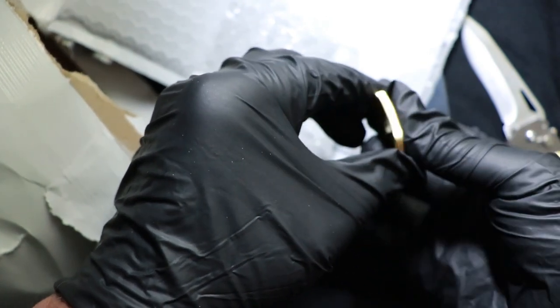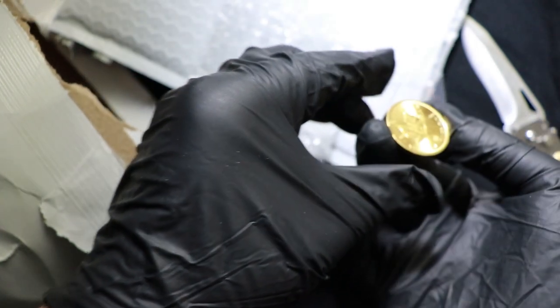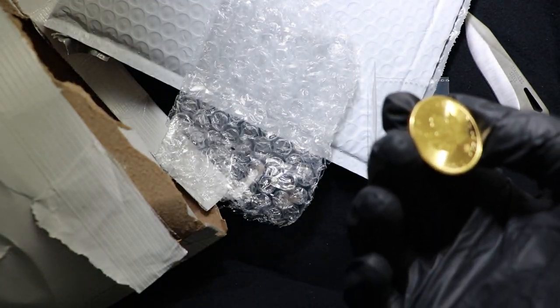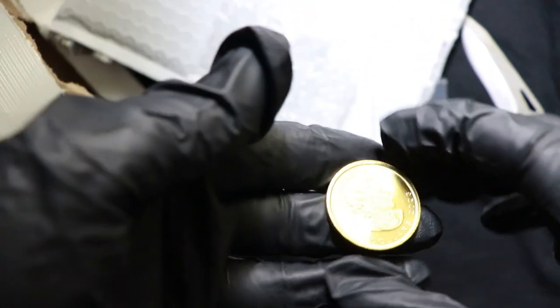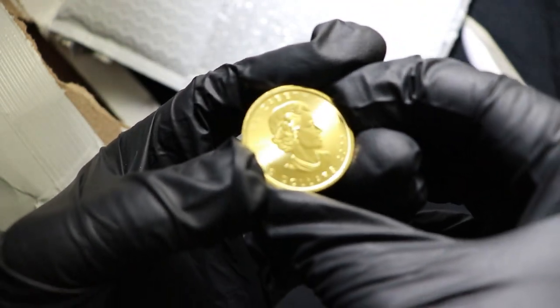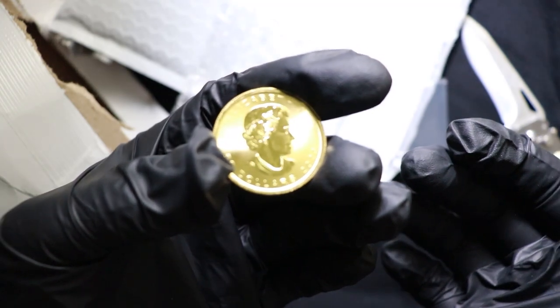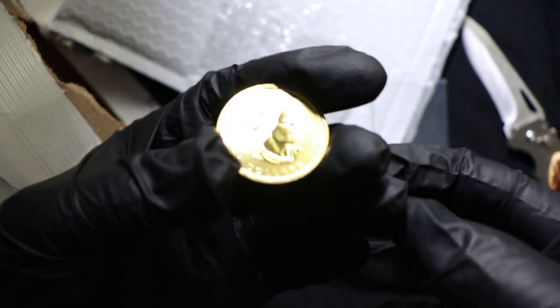In hand it doesn't look terrible, but there are some really nasty scuff spots on this thing and damage in the coin that I'll be showing later. We'll just flip through and take a look here real quick — this is fresh out of the package. I do like the gold maple leaf as a coin, it's a beautiful coin. I don't necessarily like this coin or the last coin I got.